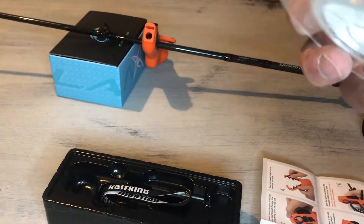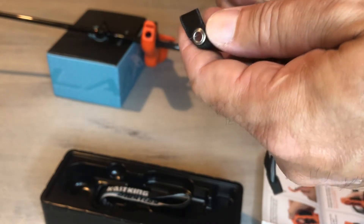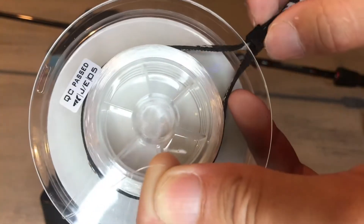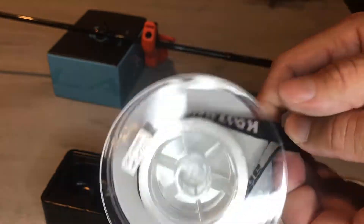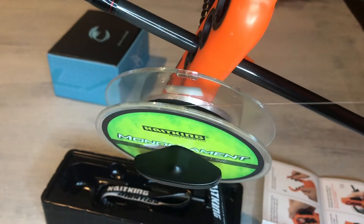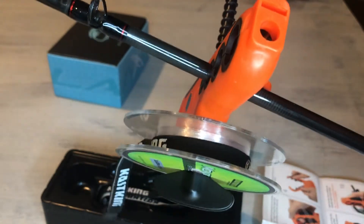Now get your spool of line, take a tension band, put the line through the hole, wrap the tension band around the line, and then tighten it down to your preference. If this is a bait caster, you'll attach the spool on the side with the t-handle — be careful not to tighten too tight because it has to spin freely.